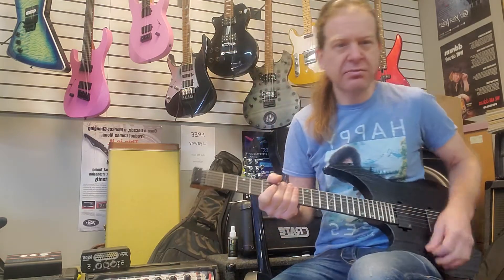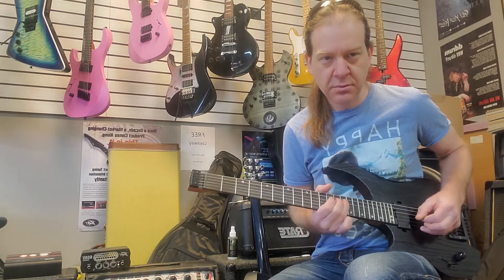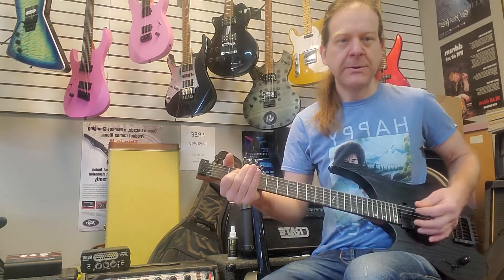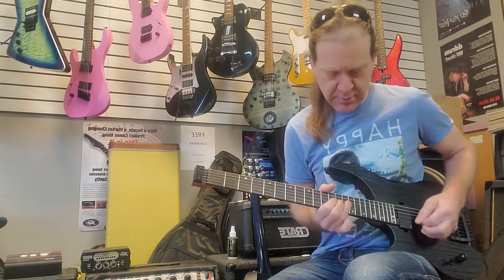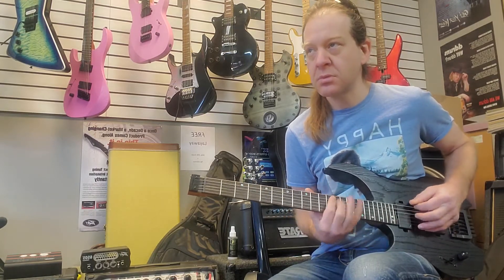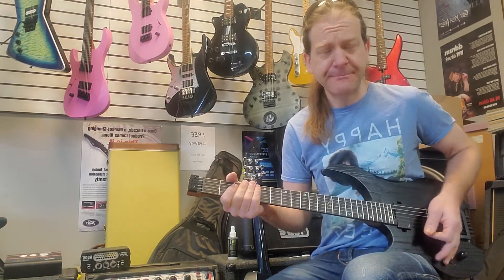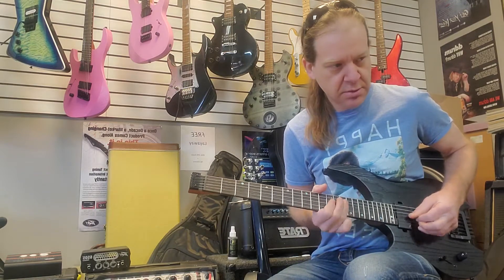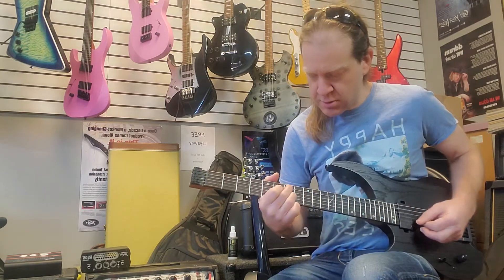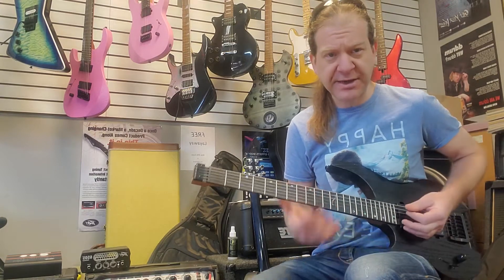It's kind of like a more of a bluesy overdrive. That's the bridge. Middle position. That was the neck position. Taking it further, let's get it a little more overdriven.